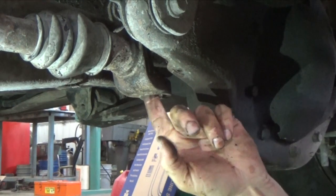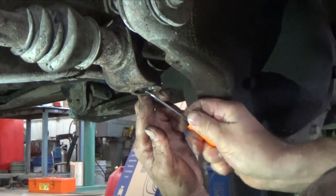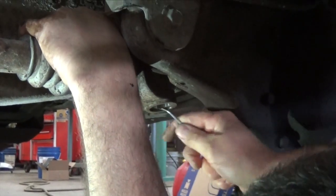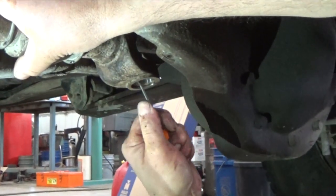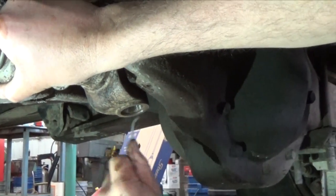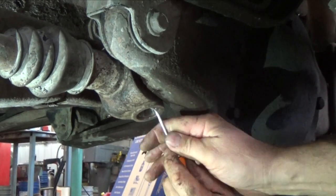That does a real nice job — cleans it up nice and smooth and makes everything go back together nicely. Then I use a curved O-ring pick and go in to make sure all that rust and debris is out, because it can really build up in there and prevent you from getting that ring seated properly. I go all the way around in all four caps and do that same treatment. Then I take the Dremel with the wire wheel — I've got a small wire wheel — and finish cleaning it up. Keep your fingers out of the way when you're doing this or you'll get poked. That gets everything clean and ready to go back together.